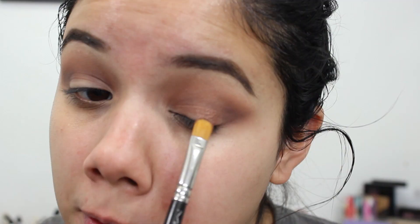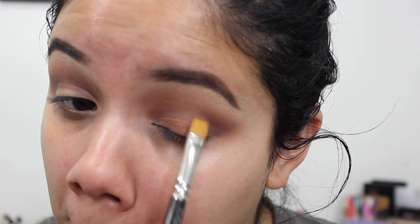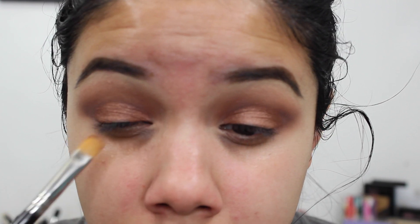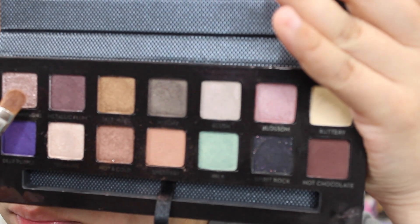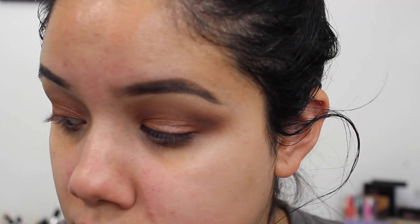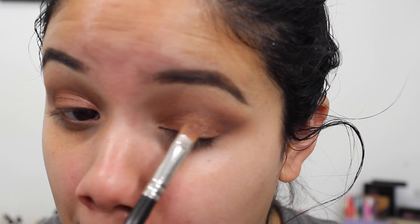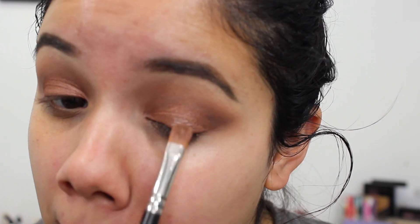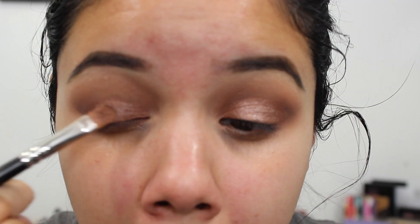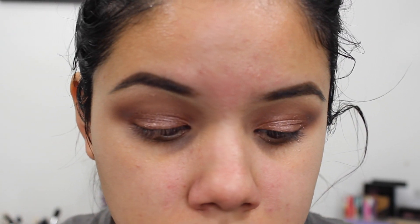I go in with the shade Hot and Cold using a MAC 242 brush and pat that right onto my lid. I even added some MAC Fix Plus to intensify this color. Then with that same MAC 242 brush, I went in with the color Champagne and placed that right on top of the Hot and Cold shade to change the color a little and give it more sparkle. I like this color combination — you still have some of that brown but with added shimmer all over the lid.